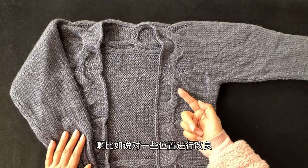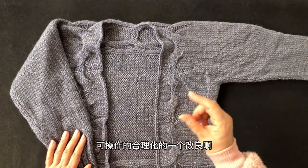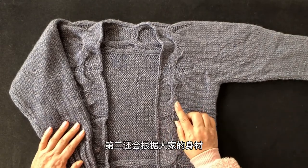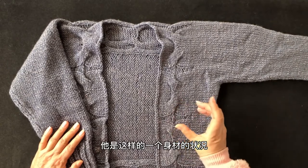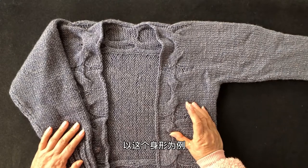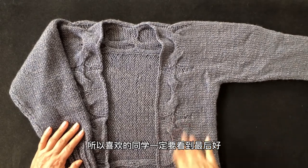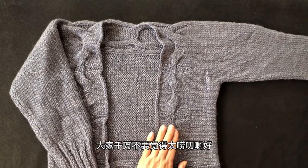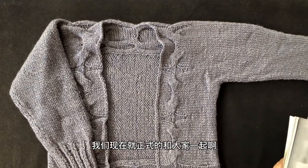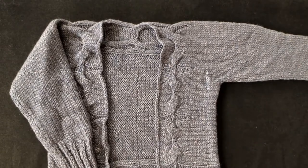这件衣服总共用了一斤二两线就能完成。介绍完原款之后，我们还会做一个改良环节，对一些位置进行合理改良；第二，会根据大家的身材，以120斤、身高一米六五的女生为例，重新设计帧数和尺寸。喜欢的同学一定要看到最后！好，现在正式介绍编织方法——整件衣服起了40针。